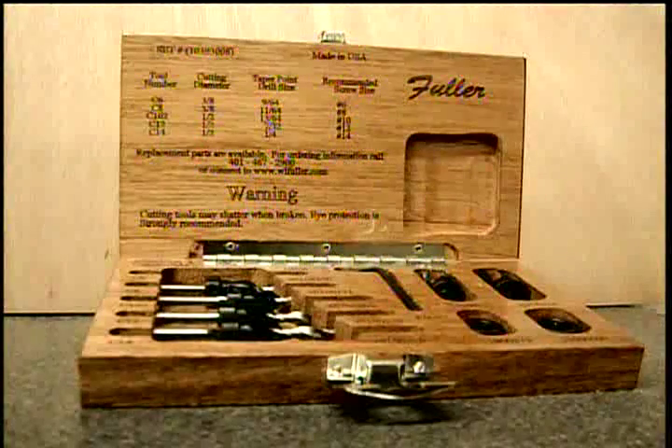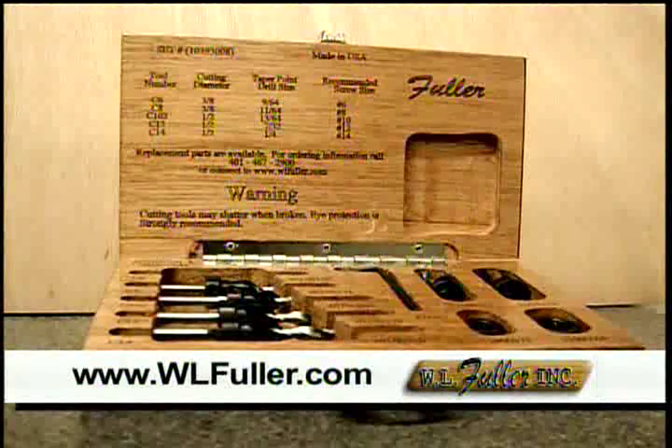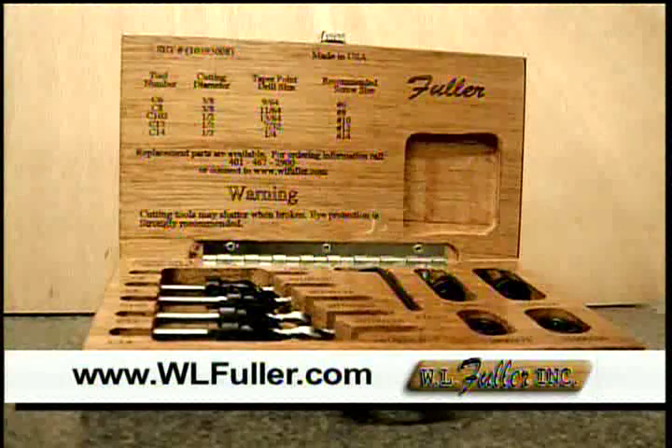Jamie, I want to thank you for letting us be at your school and watch the students participate with our tools. It's an awesome program. We hope you've enjoyed today's Woodworking 101. To find out more about Fuller Bits, please visit us online at www.wlfuller.com where you can find one of our local distributors.